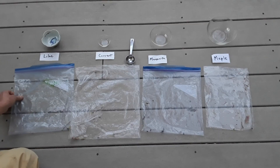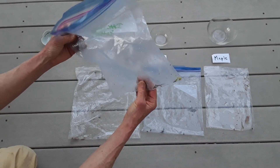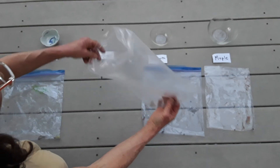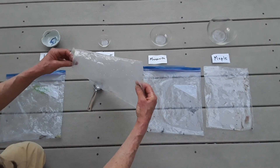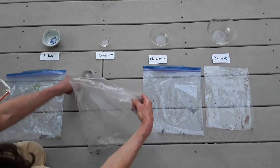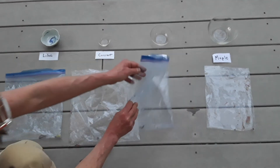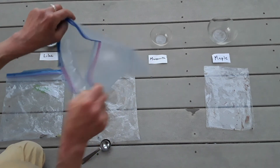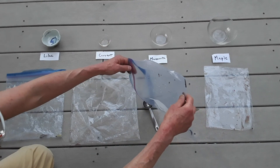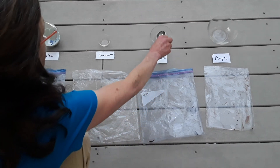Let's look at my results. My lilac was wet but no water that I could pour out. My currant is pretty wet and there's a little bit of water in there — I'll pour it into my tablespoon. That looks like about a half a tablespoon for the currant. My manzanita had some water in it too — that comes to just below the rim of the tablespoon, so that is definitely more water for the manzanita.